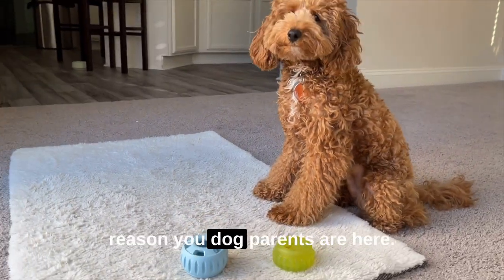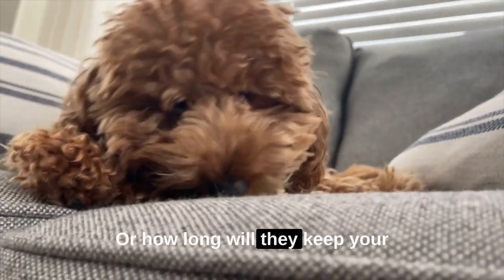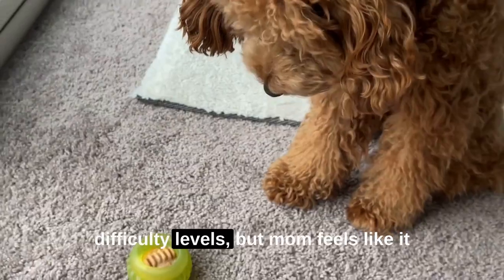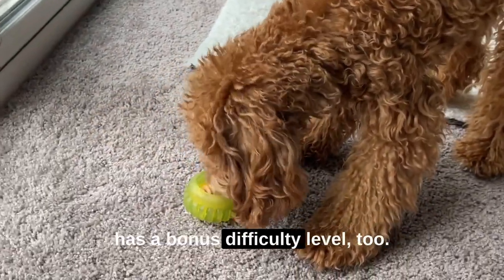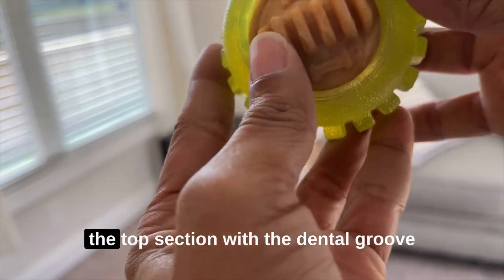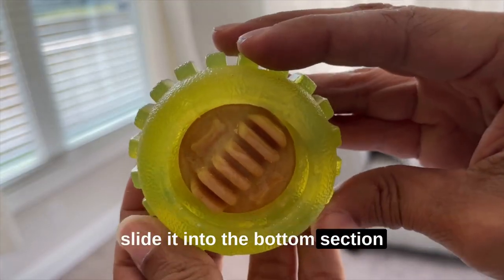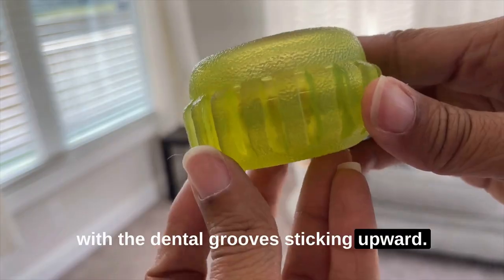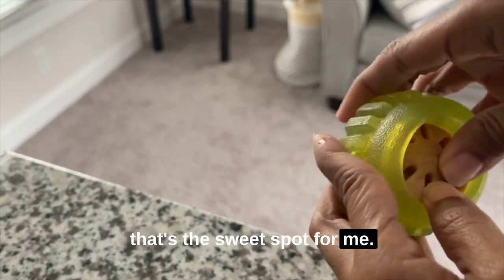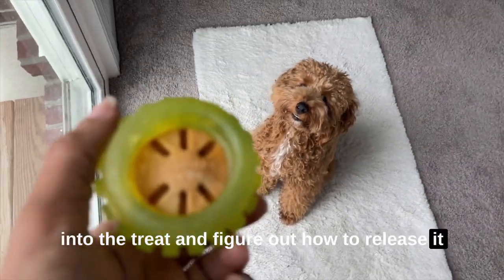Now let's get down to the real reason you dog parents are here. How do they match up on mental challenge, or how long will they keep your pet busy and tire them out? The sprocket claims that it has 2 difficulty levels, but mom feels like it has a bonus difficulty level too. For the easy level, you can slide the treat into the top section with the dental grooves sticking upward. To make it harder, slide it into the bottom section with the dental grooves sticking upward. But if you flip the treat over with the dental grooves facing downward, that's the sweet spot for me. It's pretty difficult to sink my teeth into the treat and figure out how to release it from the sprocket.